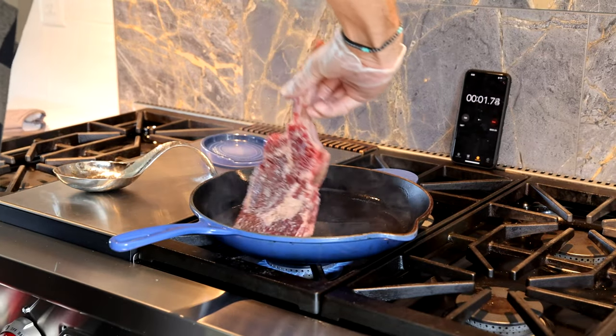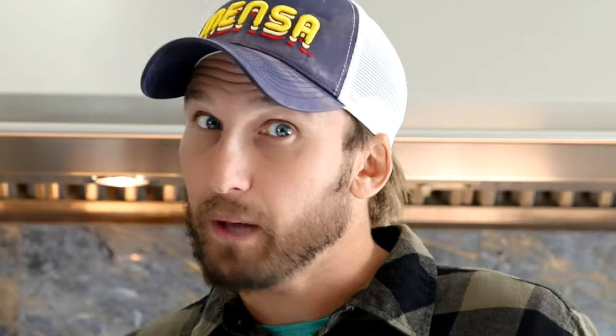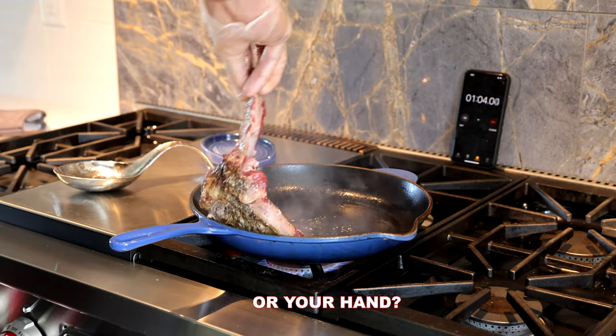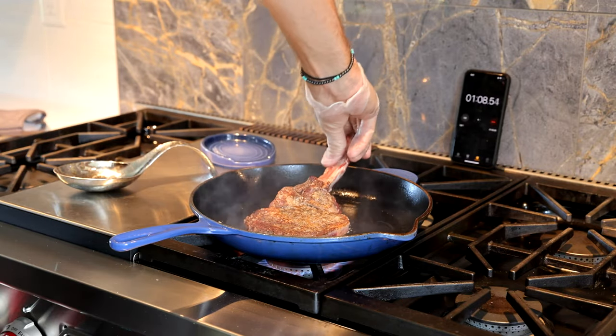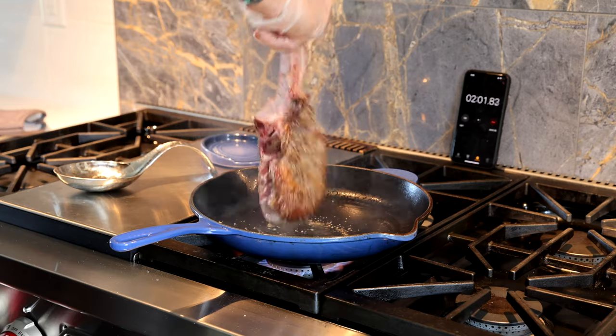You always want to put the steak on the pan and lay it away from you so you don't get splattered by hot oil. Now that you've laid your steak on the super hot pan away from you, sear it for one minute on one side. Now take it with a pair of tongs, flip it, lay it away from you, and sear it on the other side for one minute. Flip again after another minute — one minute on that side, one minute on that side.